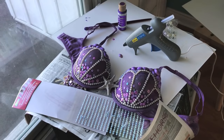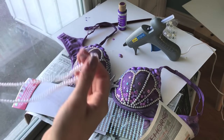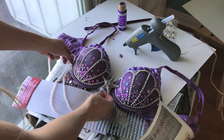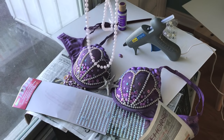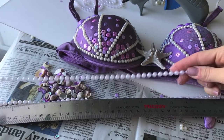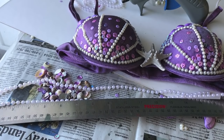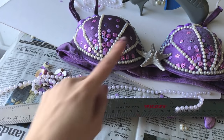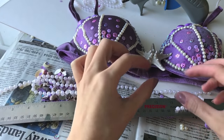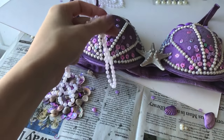I got these pearl necklaces from Michael's — they came in a six-pack. Not everybody does this, but I like to add sort of a pearl draping detail that dangles under the bra. I have two necklaces — I've cut one into a 15-inch piece and roughly an 18-inch piece so they'll dangle with a shorter piece and a longer piece. I'm going to take my shorter piece and get some glue on it.